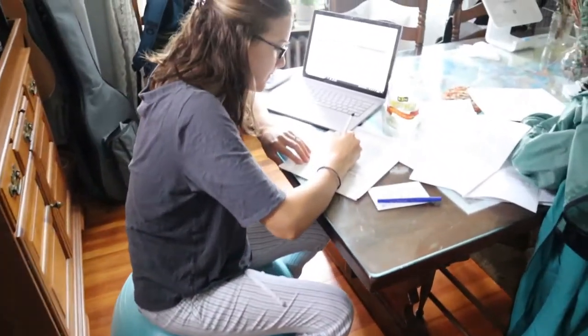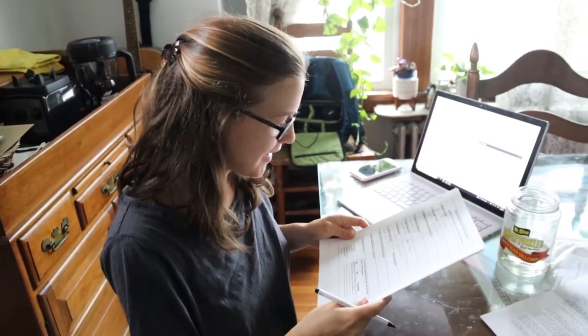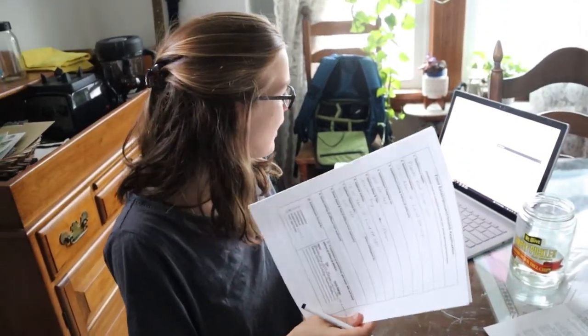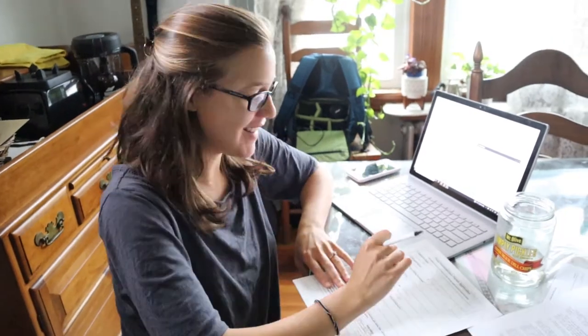What are you doing over here, Mo? I'm doing the permitting paperwork. I think I've got all this filled out and just need to print off a bunch of forms they require. I'm hopefully going there this afternoon to drop it off and hopefully I have everything. Can you believe it's happening? I can't. It's happening. So close. Fingers crossed.